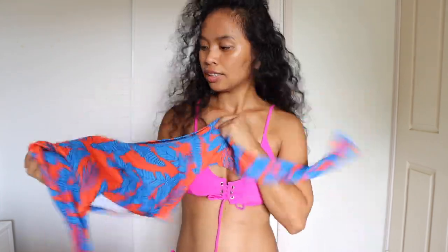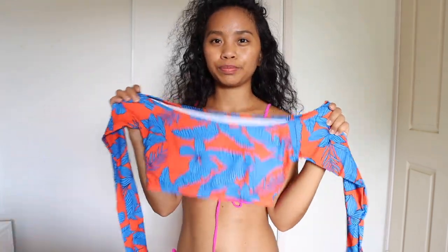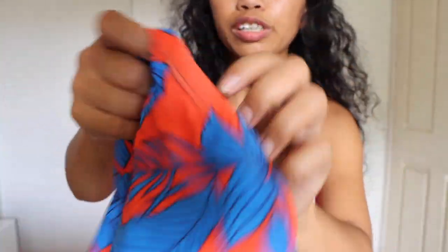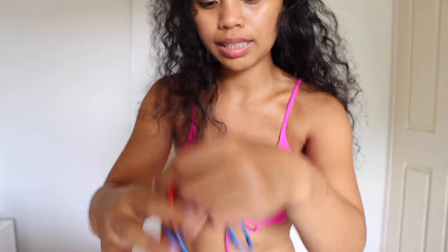The third one is this one — I think it's kind of inspired by an African design. It has padding in this area. I love the materials, it's so soft and really high quality. This is the bottom, so let's try it on. I love the color, it's really nice.